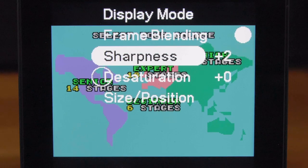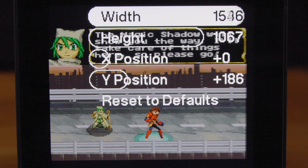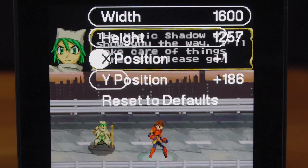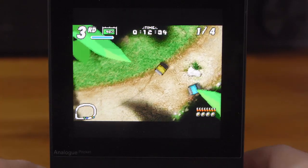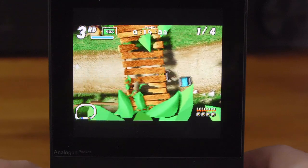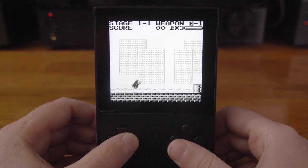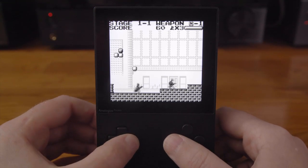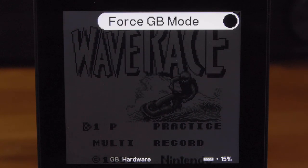For sharpness, I'd advise keeping it cranked all the way up because lowering it will blur the screen. The size and position settings let you adjust the screen to your preference. Each Nintendo portable has a Super Game Boy control option, so jump is B and attack is Y — it's just how it should be. Under the hardware option you can force GB mode so the game thinks it's running on a Game Boy and not a Game Boy Color.